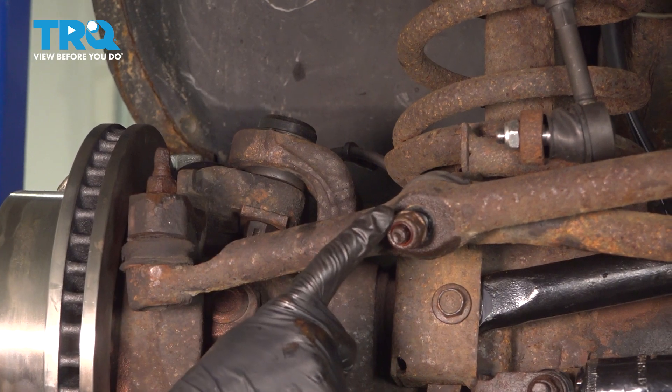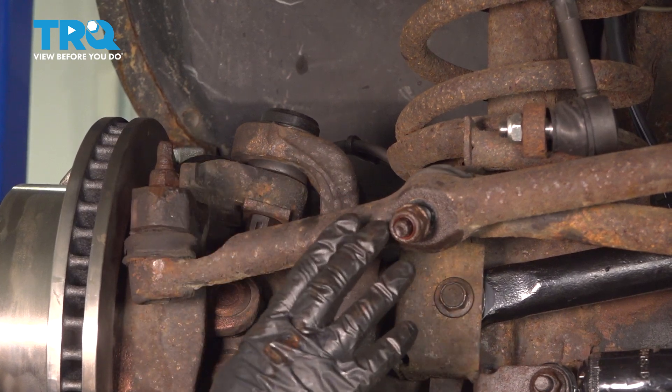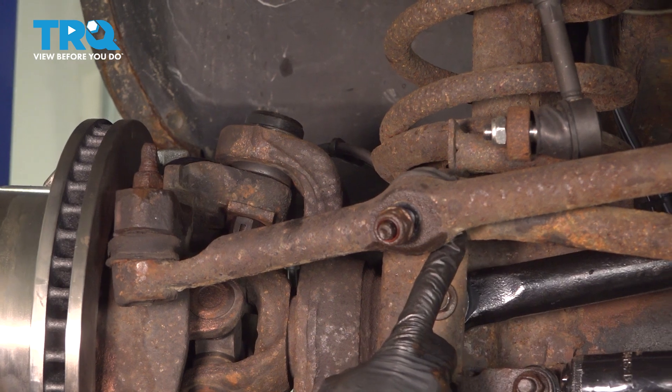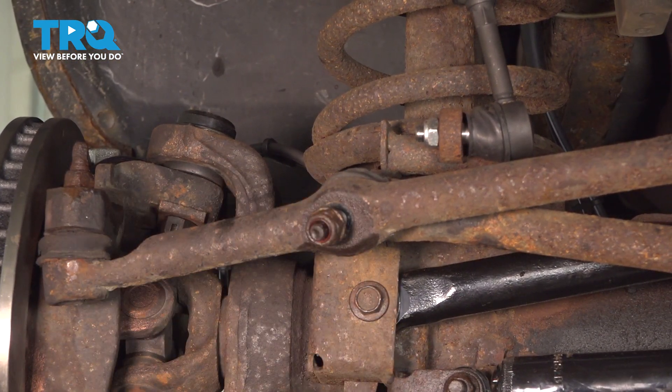The next thing that we'll want to do is try to break this area free. To do this, you want to be careful. Some people might try using a pickle fork in this area, but you could cause some damage. Otherwise, you can just give this a couple of bonks with your hammer to attempt to break it free.